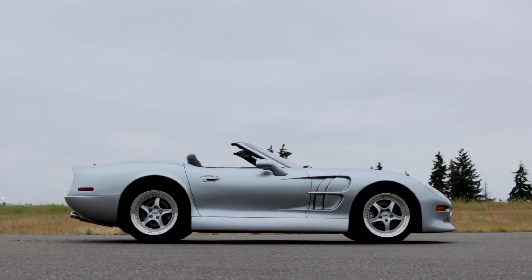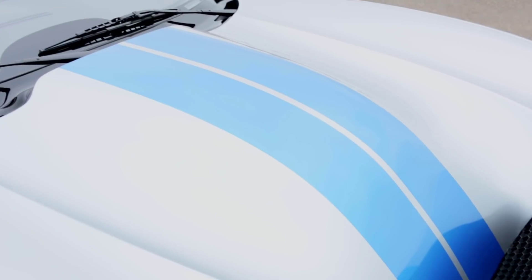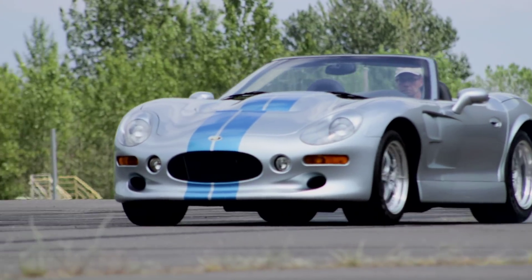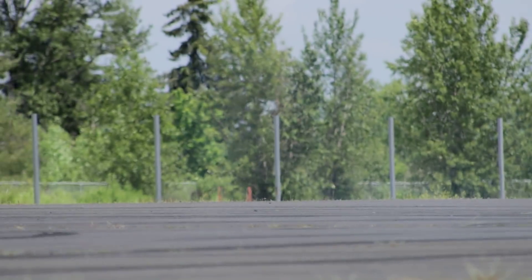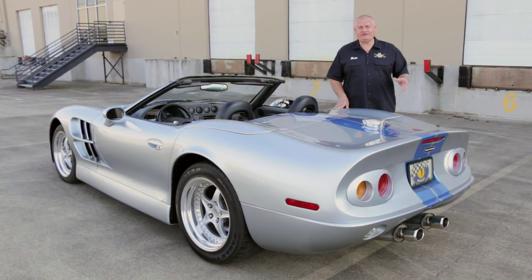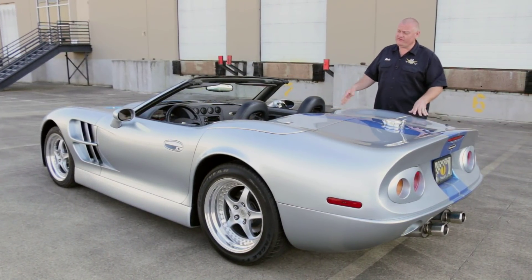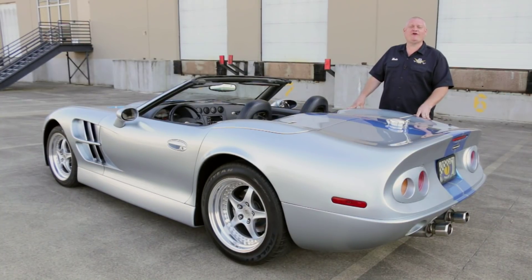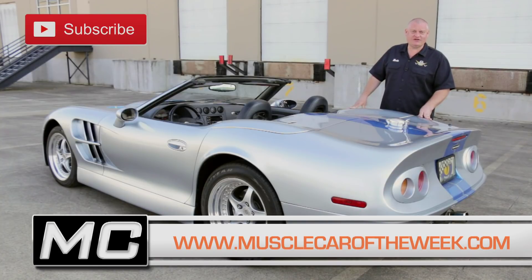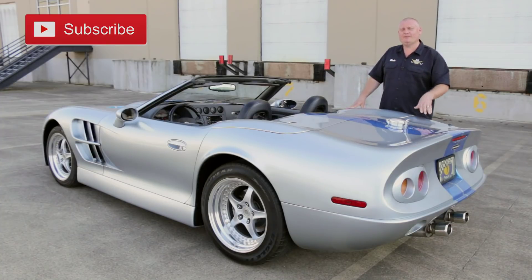We're just happy for the opportunity to play with a Series 1 here in the Brothers Collection, as it is a very cool car with some great components making for a fun ride. Not all Shelby cars age like fine wine — some are like gold, but others, like those mid-80s Dodge products, maybe not quite as special. Where do you think the Series 1 fits in Shelby history? Share your thoughts in the comments, push the subscribe button so you don't miss any episodes of Muscle Car of the Week, and we'd like to thank the Brothers Collection for letting us play with this one.